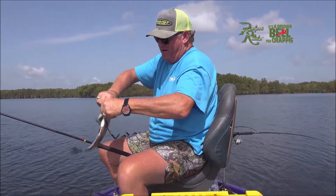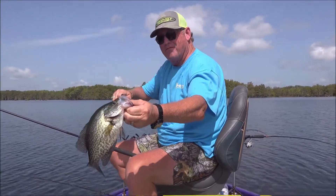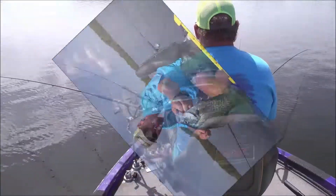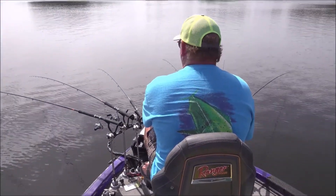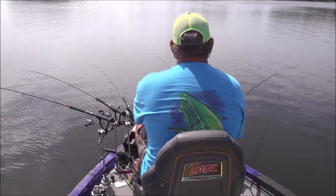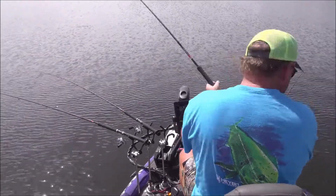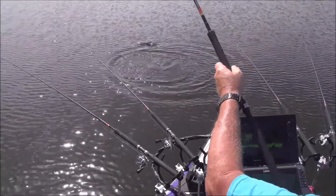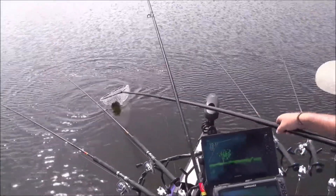Three in a row, come on boys! I knew we'd hit a hot spot directly. There you go — that's a good one too. Summertime fish! Put the camera down man and put them in the cooler, I got to keep fishing. That's a good one, that's a good one. There you go!